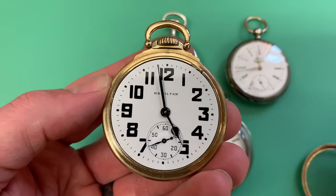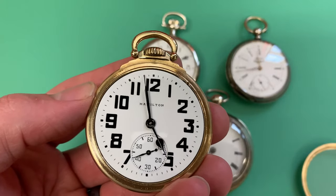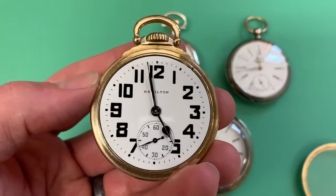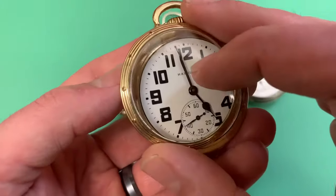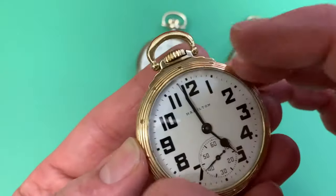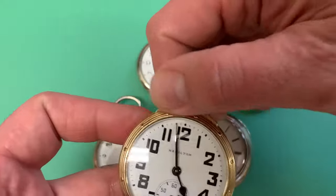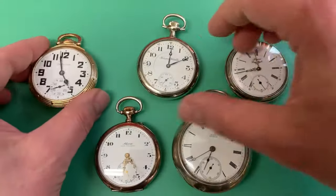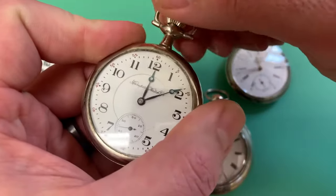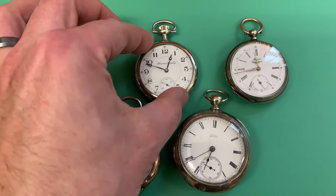Why did they make watches like this? At the dawn of the railroad, timing was not well regulated and there were accidents — property and lives were being lost. They came up with the lever set watch because it prevents you from accidentally bumping the time-setting capability while you wind it. You need to wind a pocket watch every day, and if the time-set mechanism is harder to access, you won't accidentally bump it into setting mode, which could put you in a world of hurt trying to keep a train on the right track at the right time.